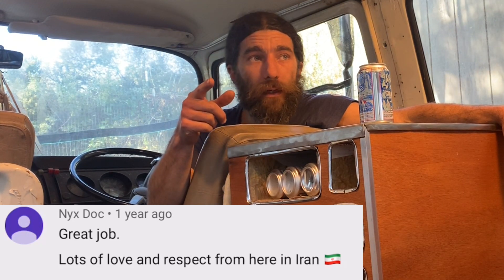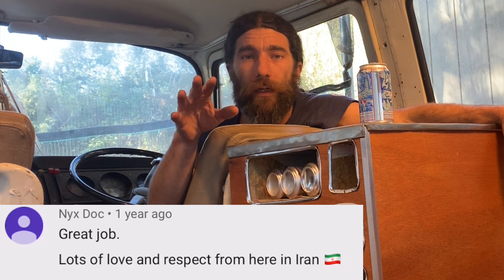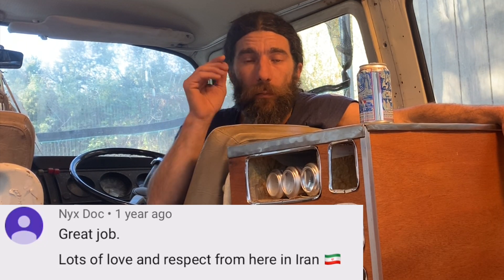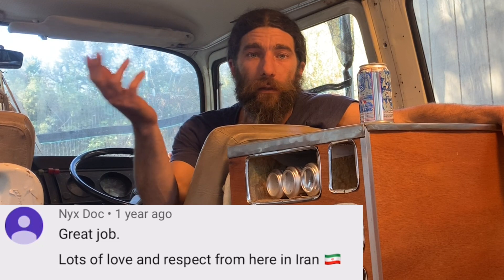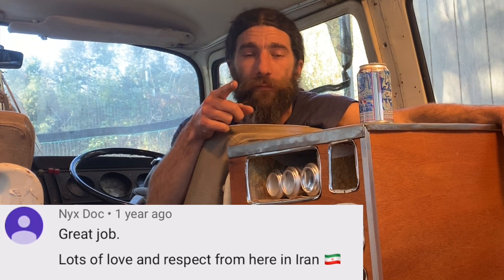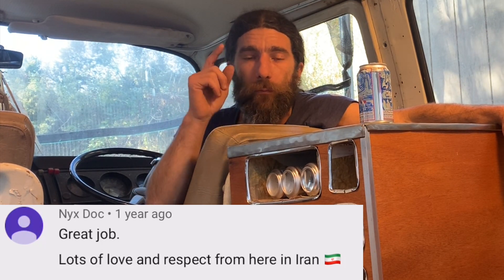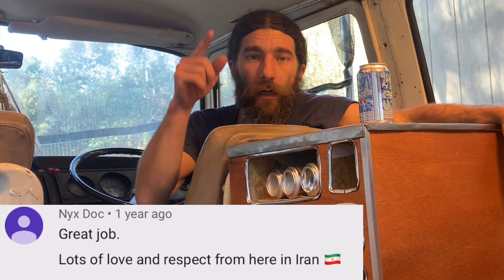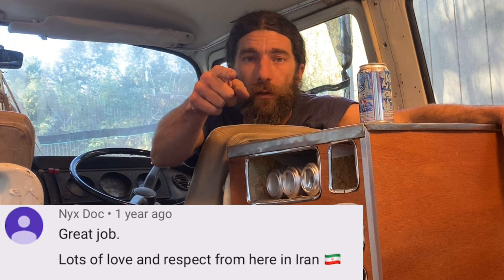Next question: Nyxdocs sends lots of love and respect from Iran. Amazing — I love hearing where you guys are from, especially internationally. Please throw that in the comments and use the flag emoji, because I love flags. More flags, more international shoutouts — Nyxdocs and everyone else watching in Iran!